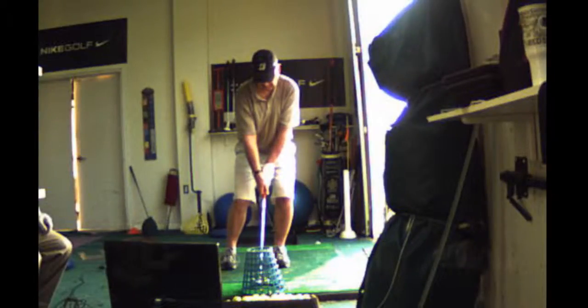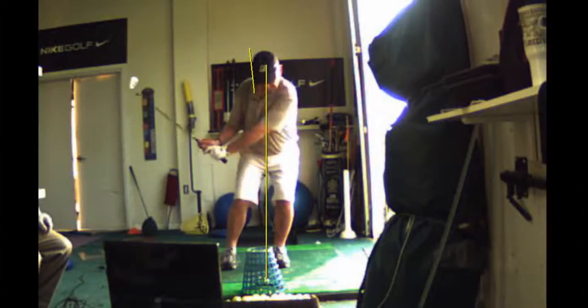I like that. Your head is right over the ball. We don't want any backward tilt — we don't want any tilt, so that prevents your head from going back.